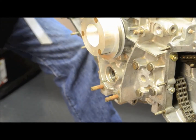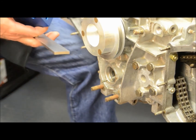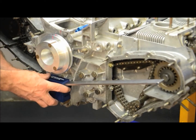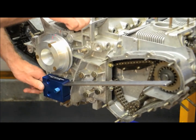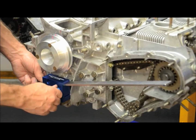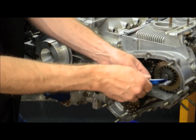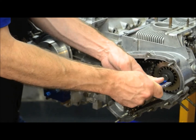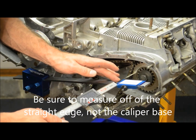Now I'm going to mount the sprocket alignment tool in place, starting with the 4-5-6 side first. With the verniers zeroed out, mount the straight edge with the block in place onto the engine and start measuring for alignment on the 4-5-6 side. Simply lock down the block in place with the two thumb screws — or three, depending on which engine you're working on. Then snap the vernier caliper base into place, which allows you to keep your caliper perpendicular. Now we measure off of the face of the sprocket to the outside edge with the straight edge.